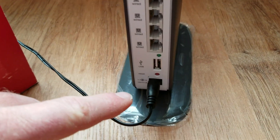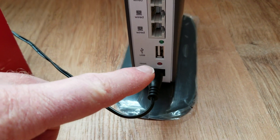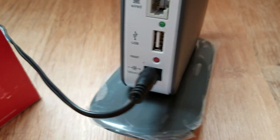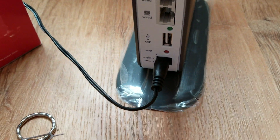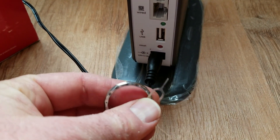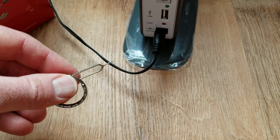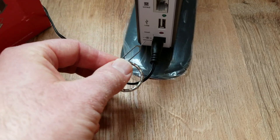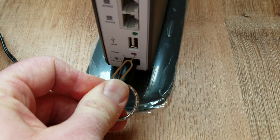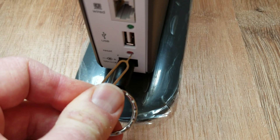On the back of the router, you're going to find this little reset button down here at the bottom. You can see it's basically just that little red button. In order to get to it, that's where we need our little SIM card key, or like I said, if you have another pointed object you can use. So basically, what we're going to do with our key here is press that red button and hold it for 15 seconds.